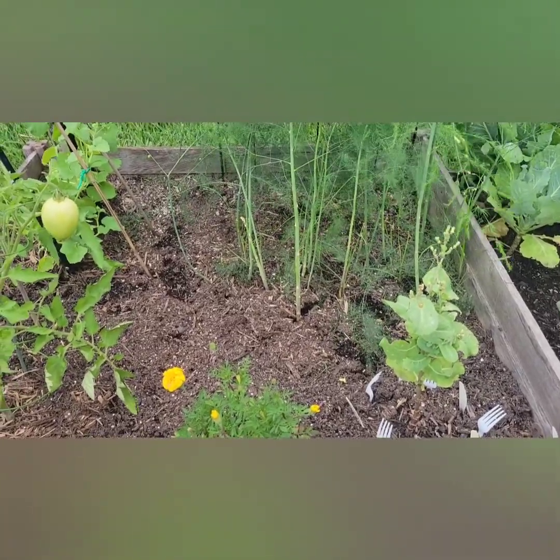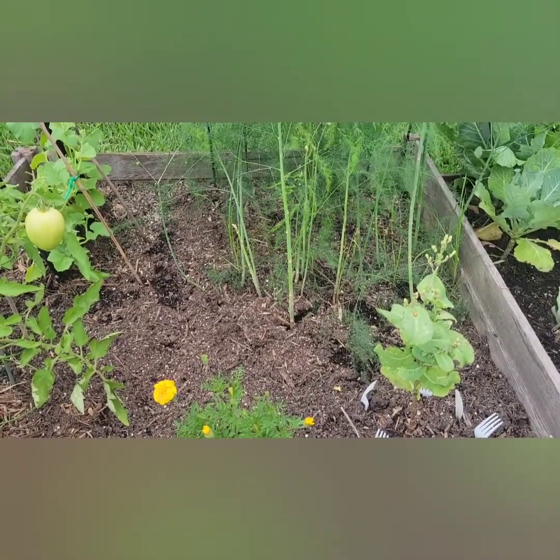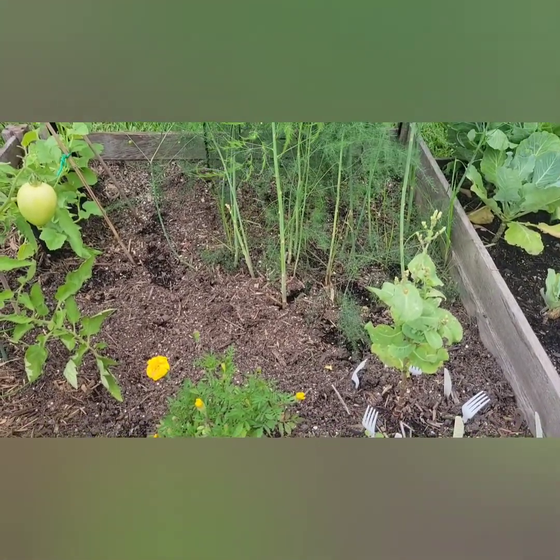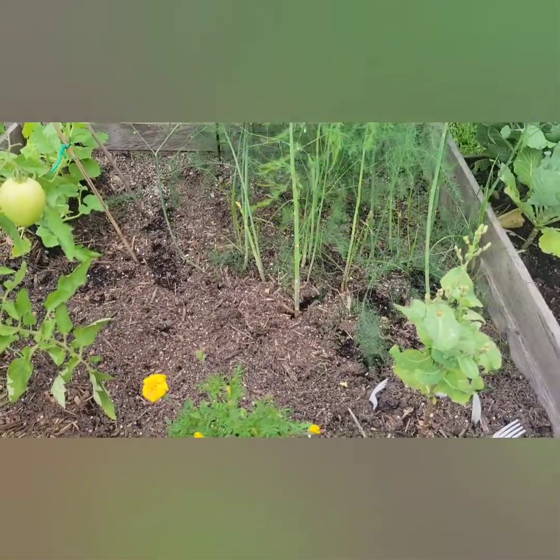So when they get like that and they start to flower and bolt, that means it's pretty much to the end of its cycle. This is what it looks like after I pulled it up.